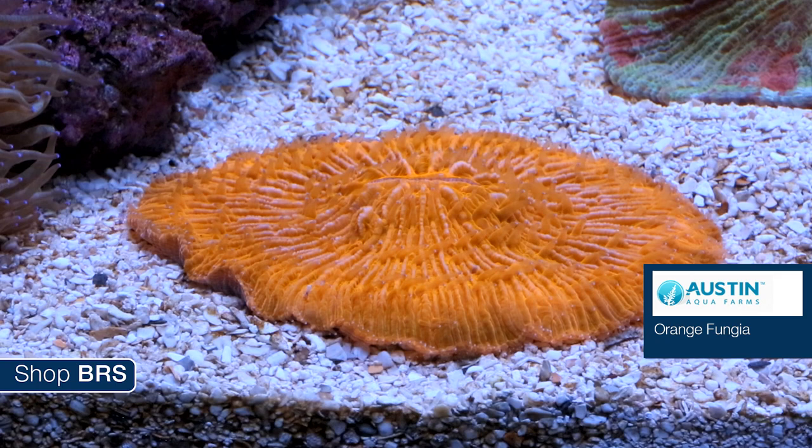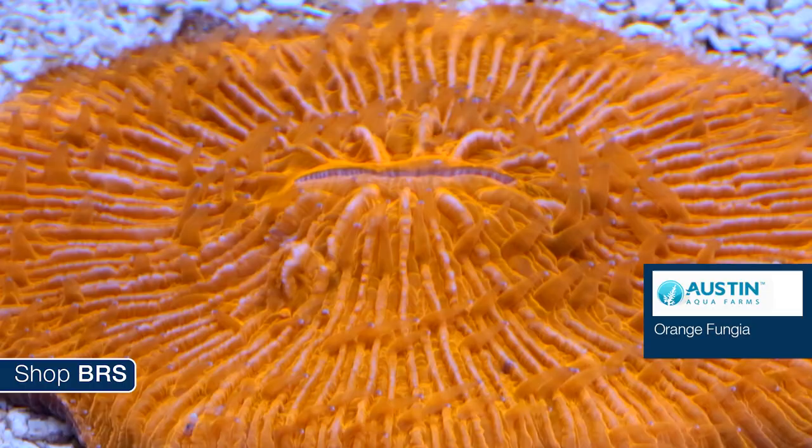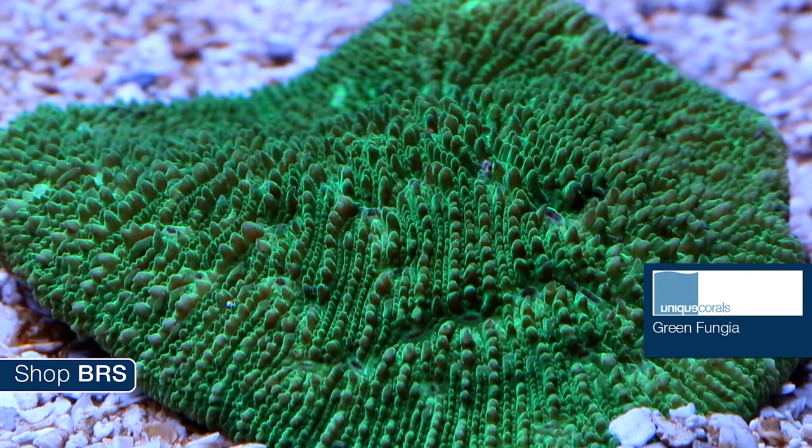Fungia is kind of cool because they are one of the free-living corals which actually have the ability to move themselves around to some degree — if they get buried they can inflate themselves and free themselves from sand. In the reef aquarium, disc types like this super bright orange from Austin Aqua Farms or the green from Unique are almost always placed in the sand. They generally do better in lower flow areas where they are unlikely to get constantly covered in sand, and they do well with moderate lighting.